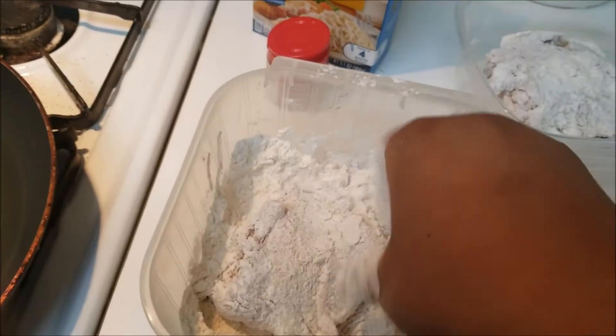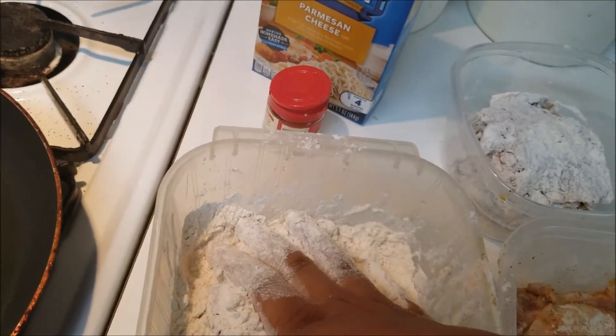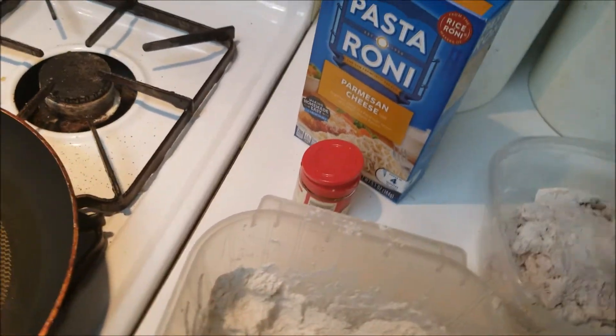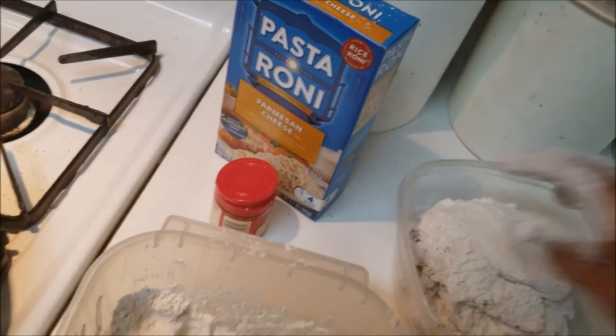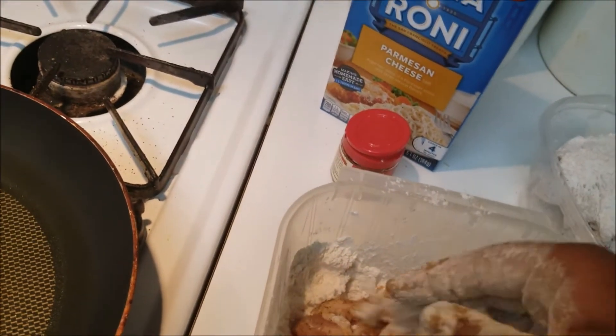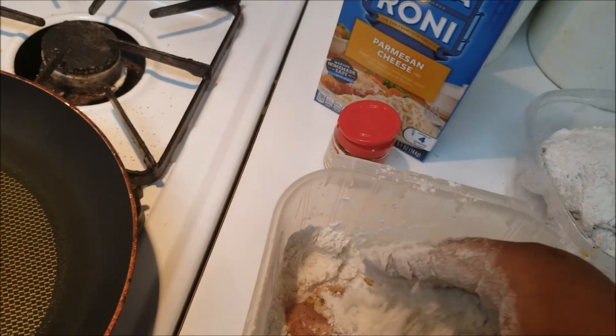I haven't had homemade fried chicken in a long time and I've been missing it. So I was like, I'm going to make it. You see that? Okay, so it's ready to go — I'm just going to put this in here.